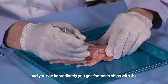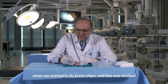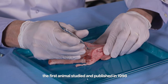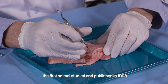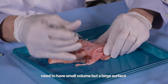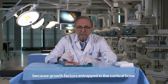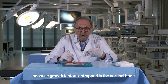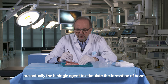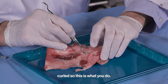When we started to do bone chips — this was first done in an animal study and published in 2019 — Bob Schenck always said these bone chips need to have a small volume but a large surface, because growth factors entrapped in the cortical bone are actually the biologic agent to stimulate the formation of bone. You can see how beautifully they are curled — this is what you do in patients.